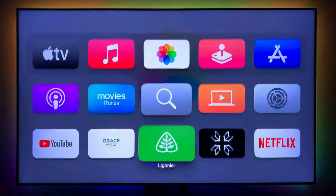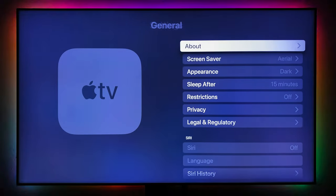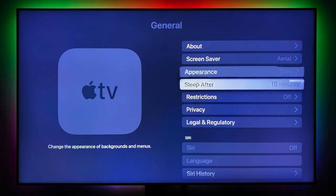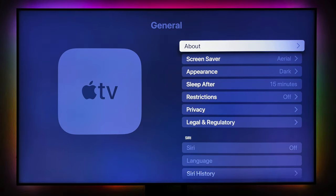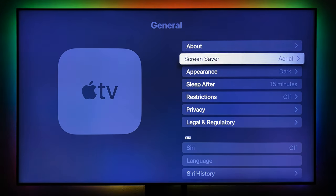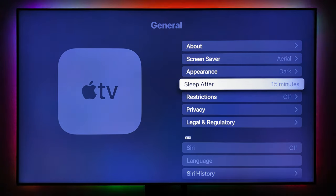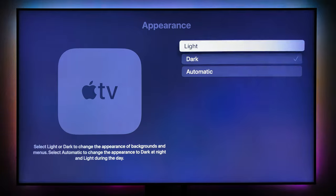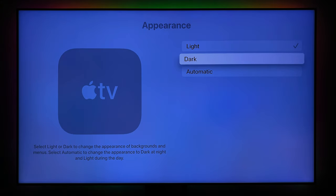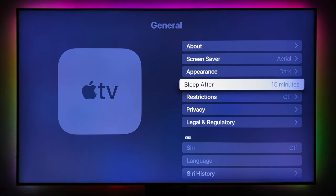Before we start viewing content, let's go into Settings and make a few changes. Under General, it's pretty straightforward. You have information about the Apple TV, screensaver settings, appearance — you can set it to dark mode, automatic, or light mode. Sleep is set to after 15 minutes when the screensaver kicks in.